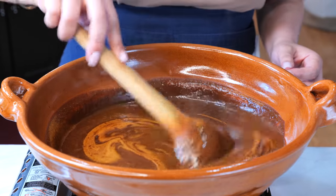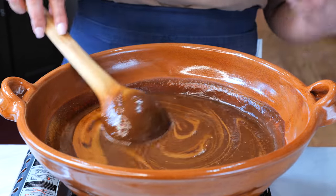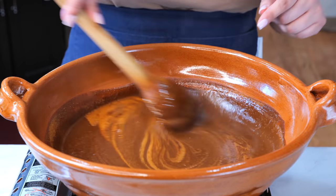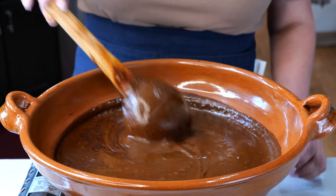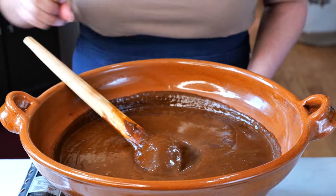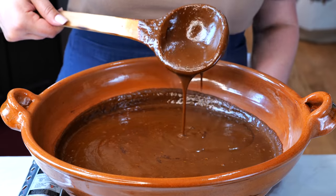After about 10 minutes, taste your sauce. If you feel it needs a little bit more salt or flavoring, you can use about half a cup of warm water, add a little bit of chicken bouillon, and stir it gradually into your sauce. Once you reach your desired consistency, go ahead and turn your burner off. And there you have it — a luxurious mole sauce. So yummy!